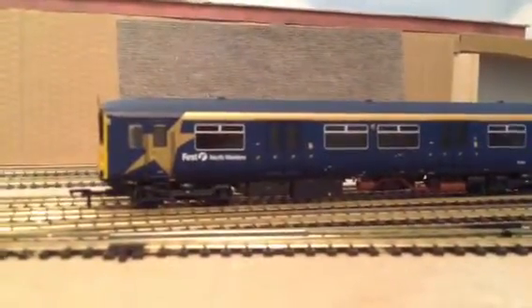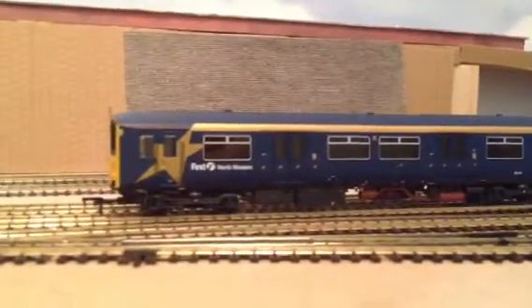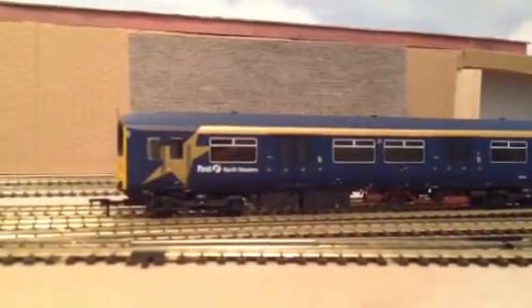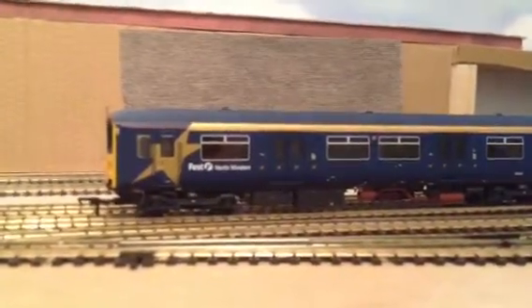Hi YouTube and welcome to Gent Street Junction. This is my first video, which as you can see I'm just showing you my Class 150 DMU First North Western from Bachmann.